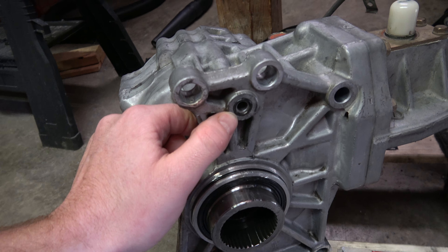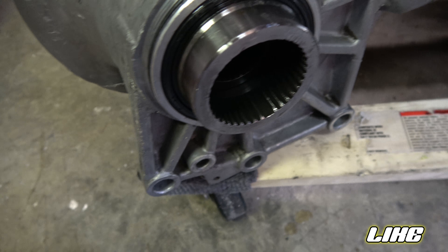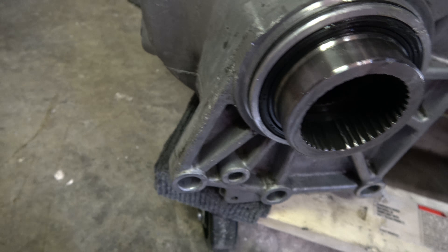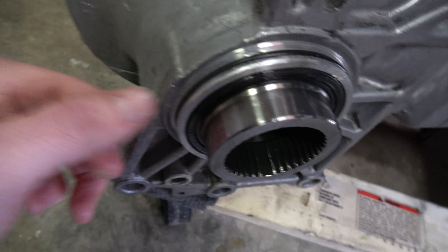I can see where somebody got kind of aggressive trying to get this transfer case off — they probably didn't know what they were doing. I cleaned it up with the jeweler file as much as I could. I don't have the money right now to replace all this stuff, and I feel like it was working okay while it was in the car before, so I just cleaned it up the best I could.